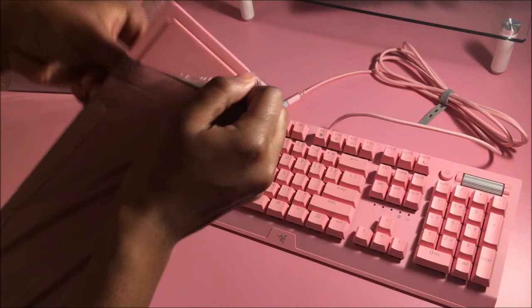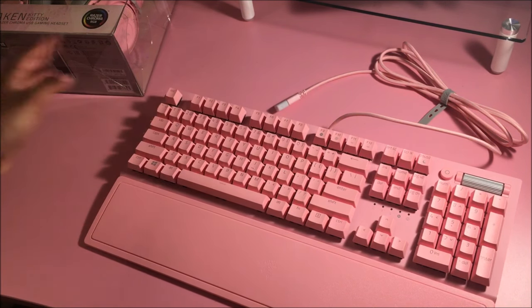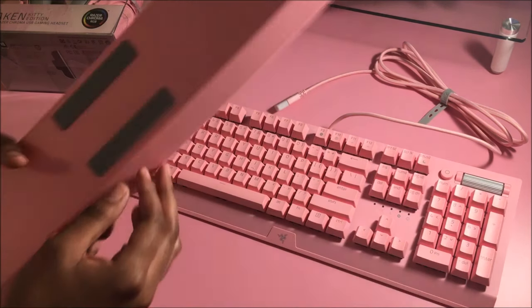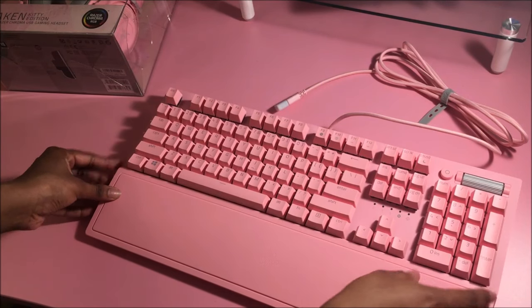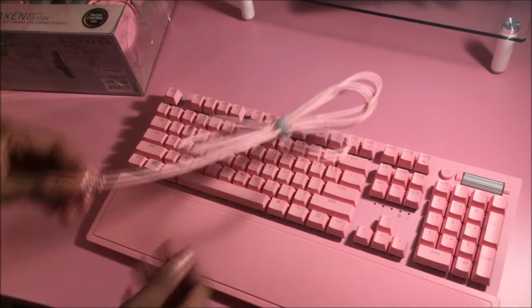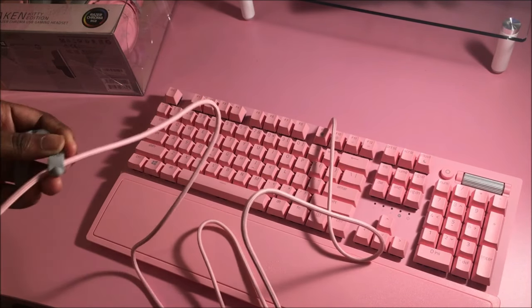So I did get the version that comes with the wrist rest. This doesn't attach — I thought it attached. When I was looking at it at Best Buy I didn't touch it because, you know, gross, disease. But I thought this came attached. I'm kind of glad it doesn't, so you can move it around a little bit. I'm just going to leave it on there like this. This literally blends in with my desk — it is literally the same color. I'm going to cry, this is beautiful. Someone like me who loves uniform things — I need things to be the same color. It actually hurts how much I need things to match.